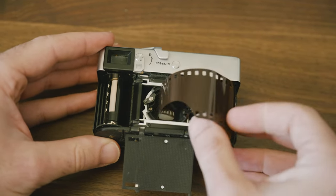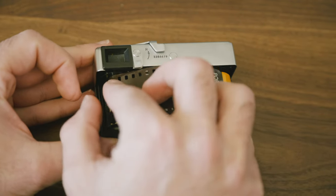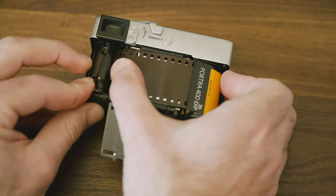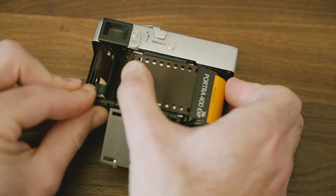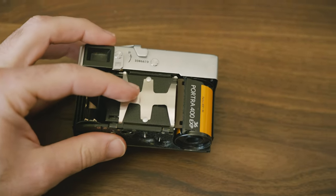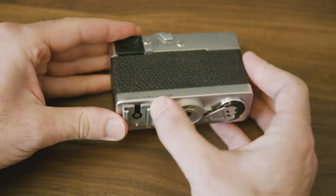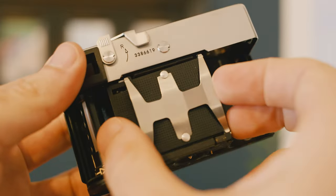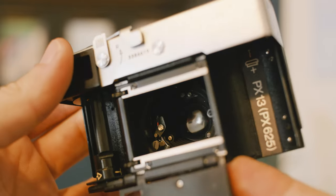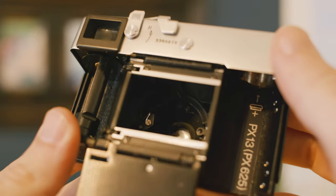The other weird quirk about loading film is that usually the film canister goes on the left side and you run it across the gate onto the right side where the take-up spool is. On this camera it's backwards — you basically load the film in upside down and roll it across to the take-up spool which is on the left. There's a little cover that flips down over the gate, so you flip that down, put the film there, and then cover it back up again, and that's what holds the film in place.